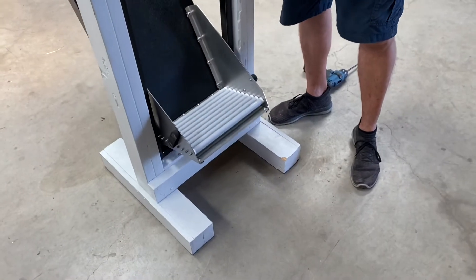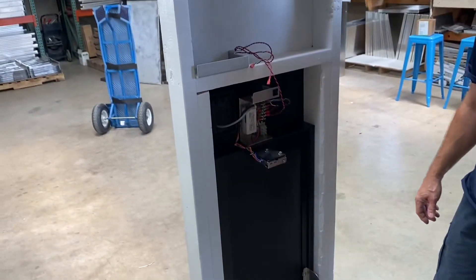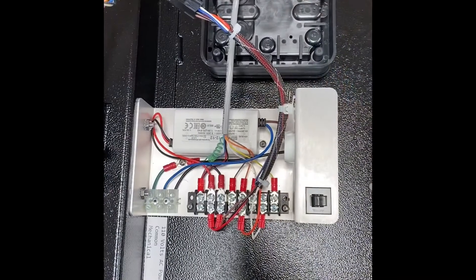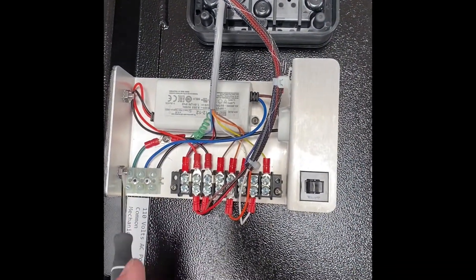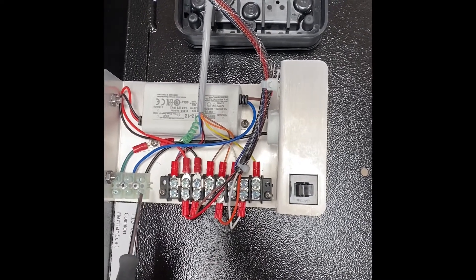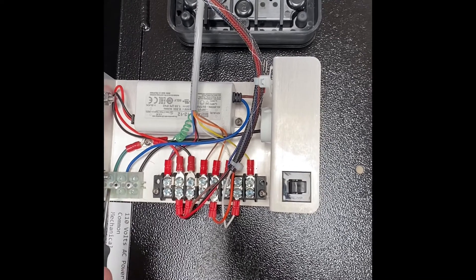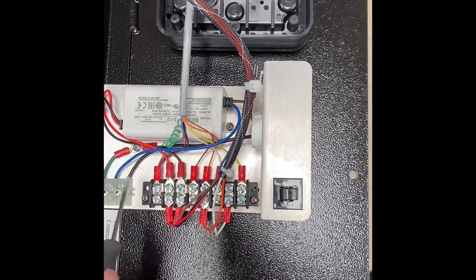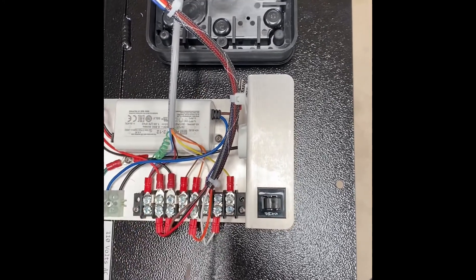Now we've got our roller bottom attached to our Box Gobbler 1428. Here's the back side of the Box Gobbler 1428 — this is where we're going to bring our circuit in to power this device. It's 110 volts AC. You see we've got this labeled: black goes to power, blue goes to common, and green goes to the mechanical ground. That's going to come in, power up this inverter, and make everything work nicely here on this access controller.